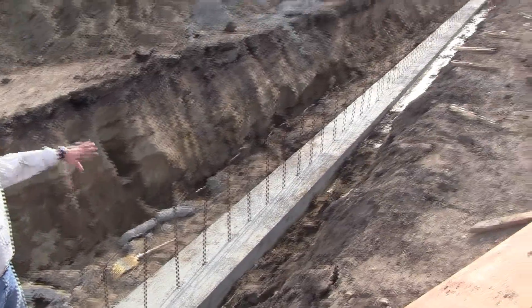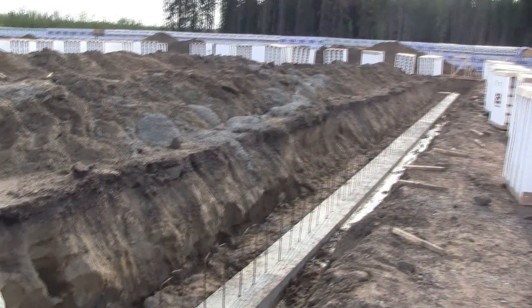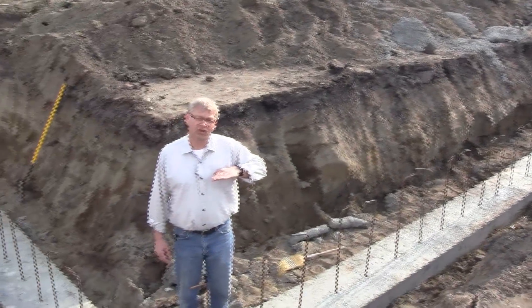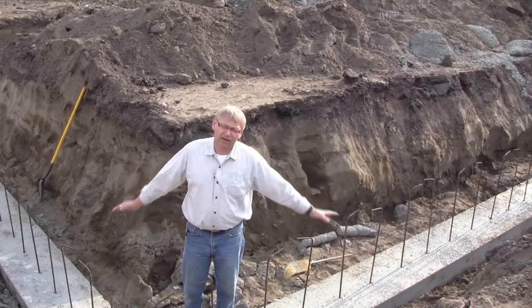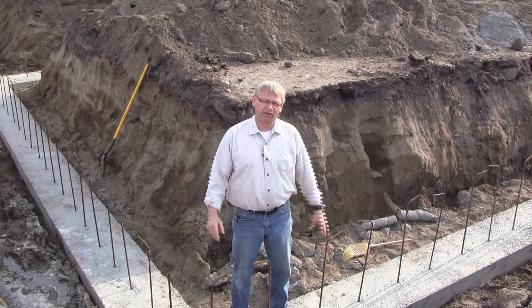We'll get our block over top of that rebar and build four rows high, so we'll just be coming out of the ground about this high. We're going to place concrete, then they'll backfill and get everything set up for going above grade, and then they're going with the Fox Blocks all the way up to the top.